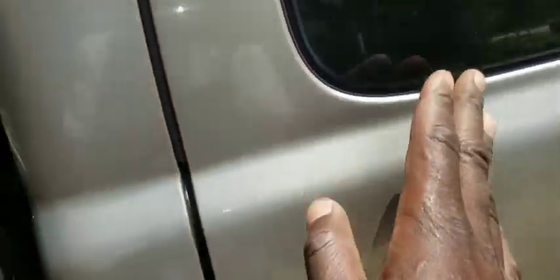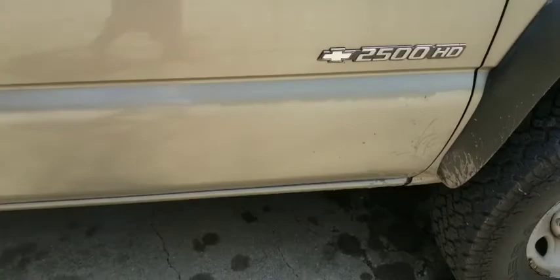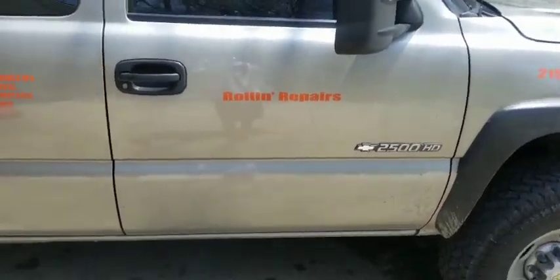Y'all stay tuned, like, share, subscribe. Let's see if we can find a dirty window on the truck — the truck hasn't been washed in about a week and a half, two weeks. Look at this guys — you see the shine, the glare, and the dirt? Let's see if we can do it in the center. You see the shine, the glare, and the dirt? Y'all stay tuned, like, share, subscribe. Peace.